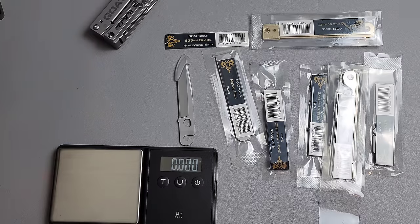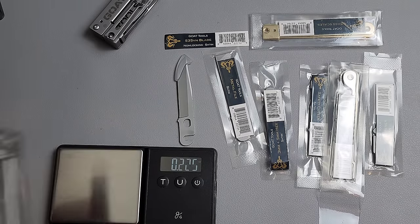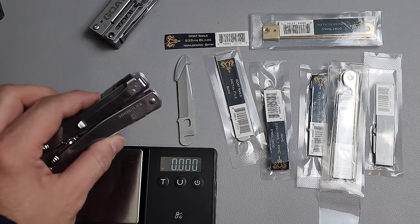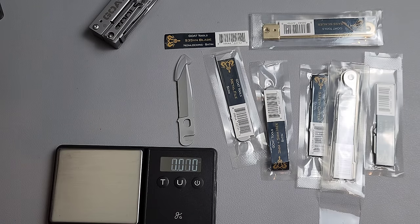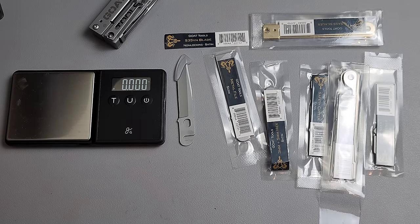Let me explain — we're going to do some comparisons so you can understand from a context perspective. This is a Leatherman Wave at 8.4 ounces, so about an ounce heavier. The Leatherman Signal is 7.58, almost exactly the same. The MX Clip, my current carry, is 7.6, just slightly heavier. So weight is really, really good for a full-sized multi-tool.